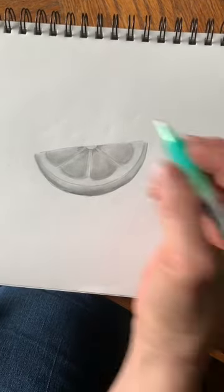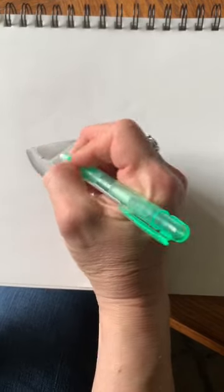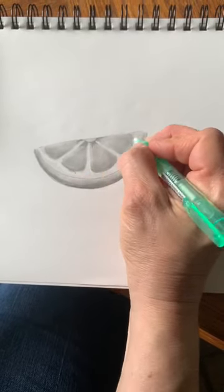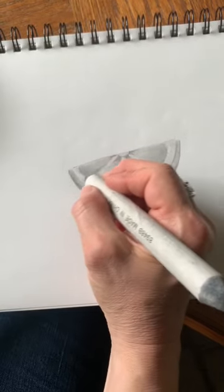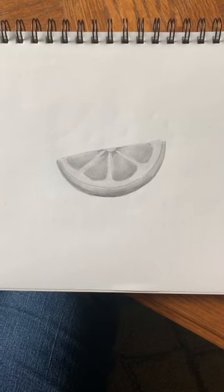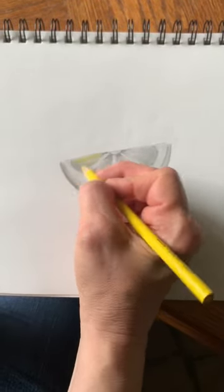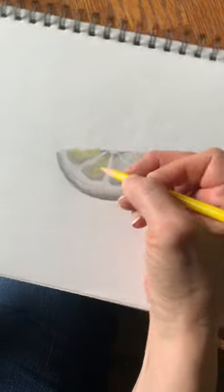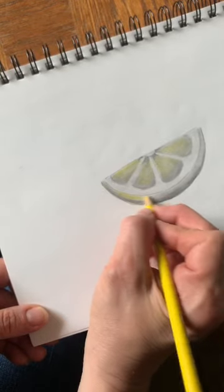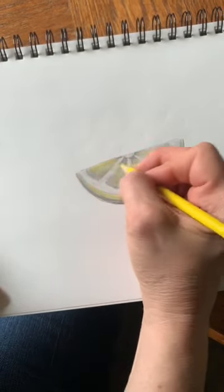If you decide you covered something up that you didn't want to cover — like I want these lines to stay more white — you can go back in with your eraser. I'm curving the edges on these little sections. If you just have your finger, you can just do this if you don't have a blending tool. So there's our lemon slice. And if you want to add a little touch of color, I wouldn't press hard — it's just a little subtle, soft touch of color on top of the pencil. It just gives a little bit of color to it.